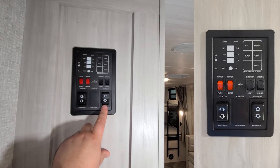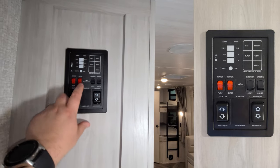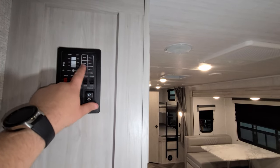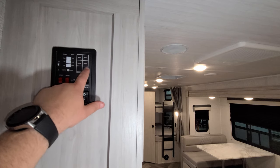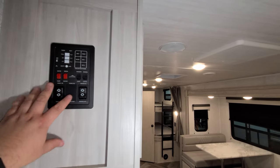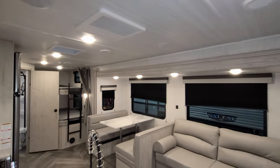We also have the control panel up here with the awning in-and-out button, light switches, water heater on gas, water pump, and the monitor panel. It shows battery level, fresh water, gray water tanks 1 and 2, and black water — so you have that informational readout. We'll talk a little more about the slide at the end of the video.